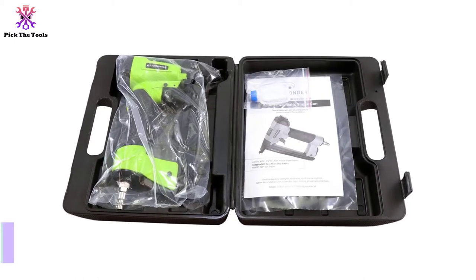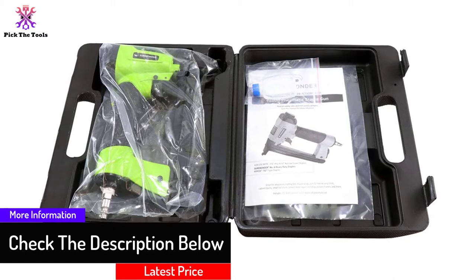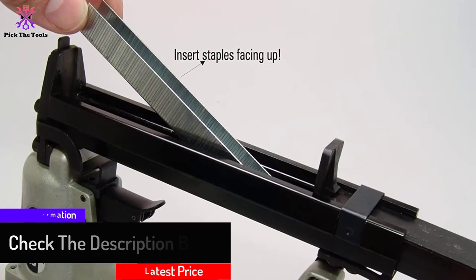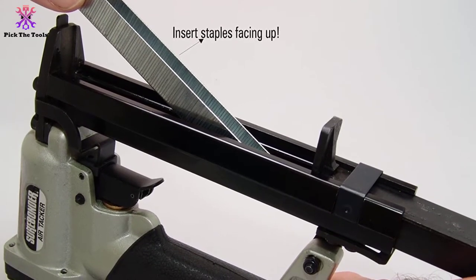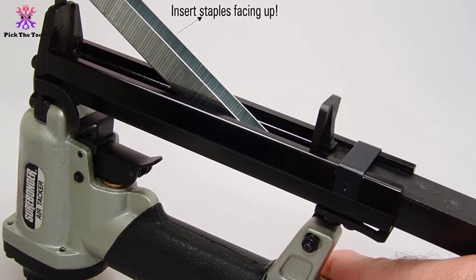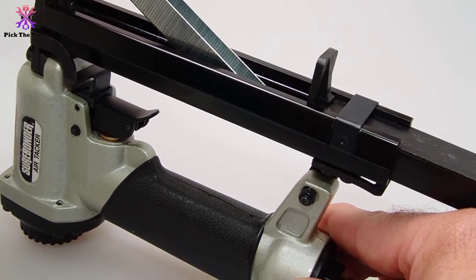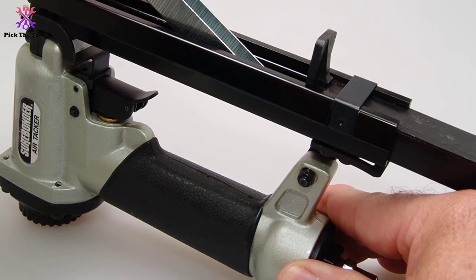The stapler kit comes with 6,250 staples in five different lengths: one quarter, five sixteenths, three eighths, one half, and nine sixteenths. The package includes an Allen wrench, a staple gun, a bottle of tool oil, and an explicit guiding instruction — all in a carrying case that boosts portability.